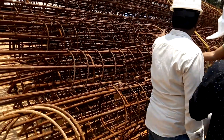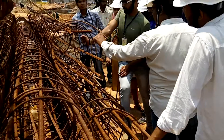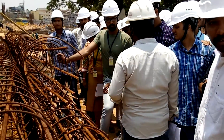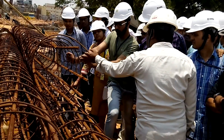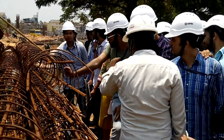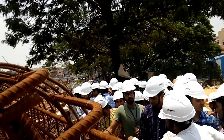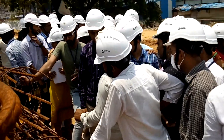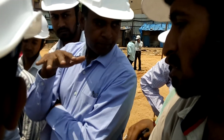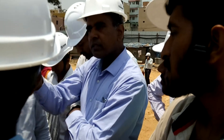The diameter of the pile is 800mm. We will put it inside the borehole and concrete will be poured, so it will become a pile. We will get a pile cap — the pile cap is like a raft foundation, similar to that. And above that, your RCC column will go from the ground.